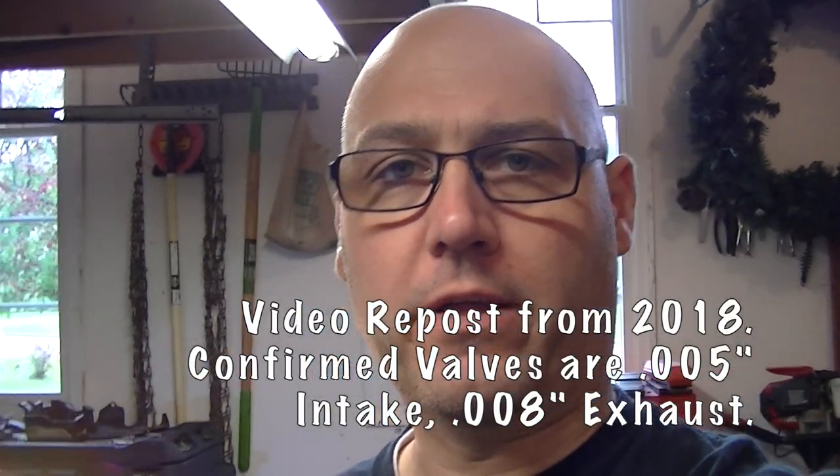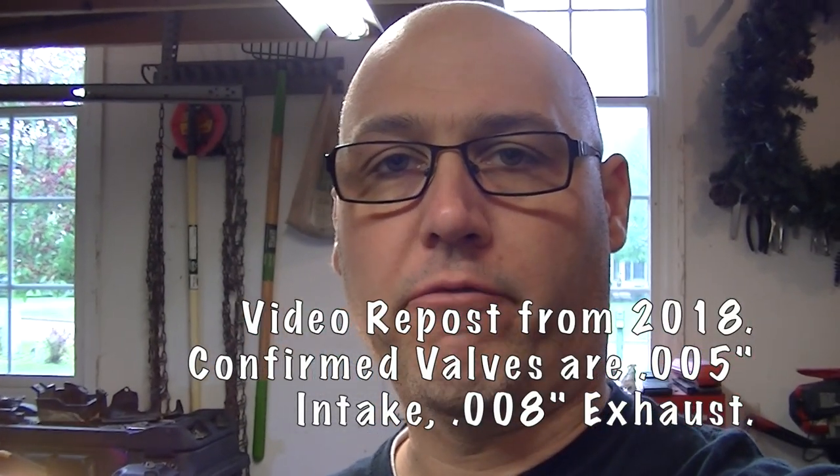Hey everybody, it's Craig. We're going to be working on the Brute Force today doing a valve adjustment.